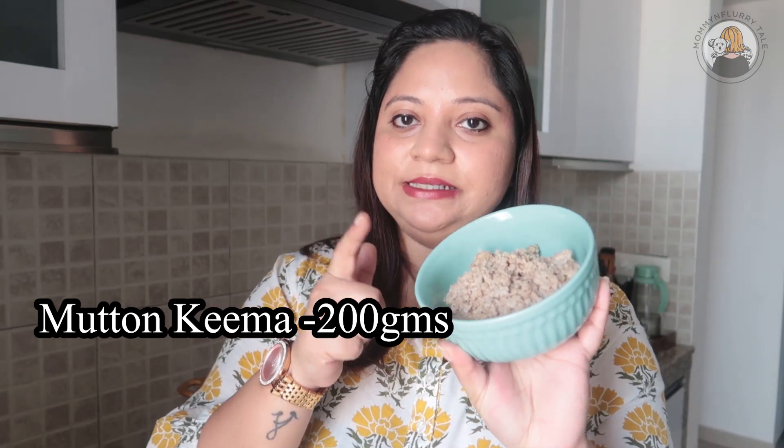The main ingredient in today's recipe is mutton — the base is minced mutton. You can replace this meat with chicken, lamb, or fish. If you feed your dog a vegetarian diet, you can replace it with soya chunks. As always, make sure your dog is not allergic to any of these ingredients.